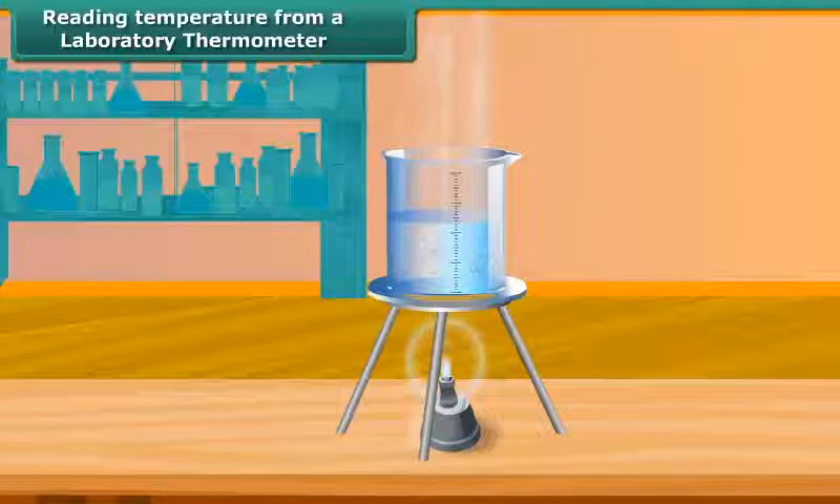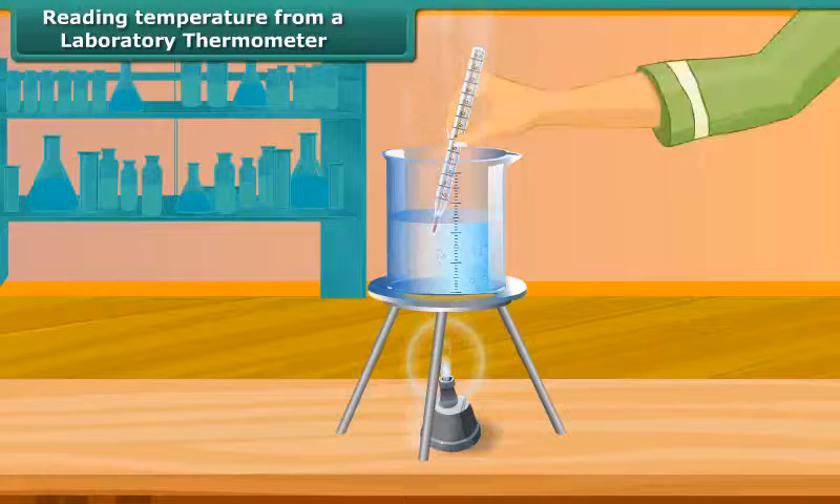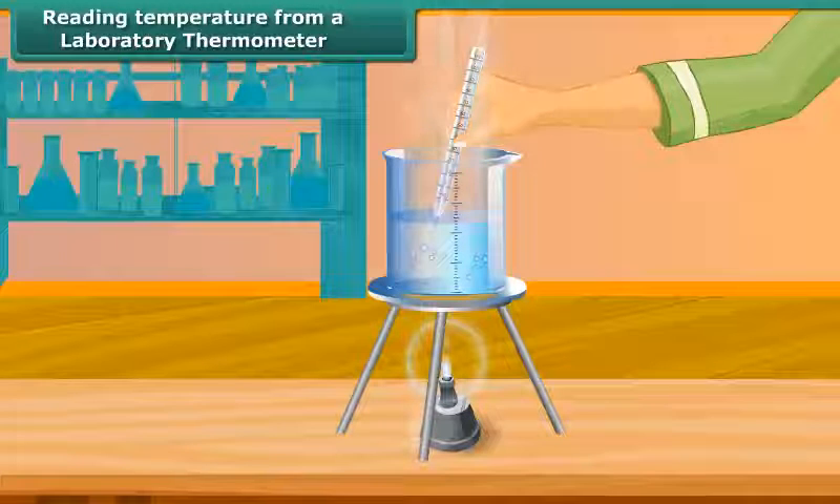Let us now measure the temperature of hot water kept in a beaker. Take a laboratory thermometer. Immerse the bulb of the thermometer in hot water. See the shining thread of mercury moving up in the thermometer tube.